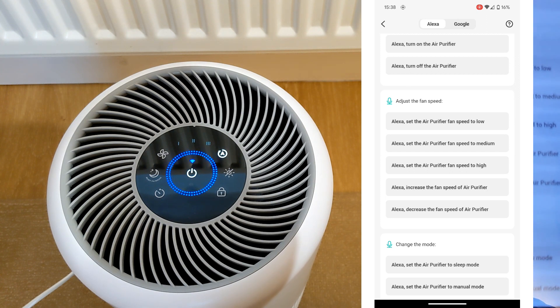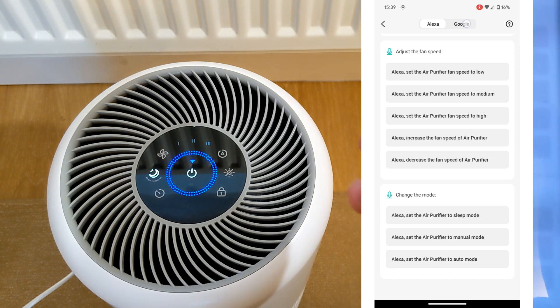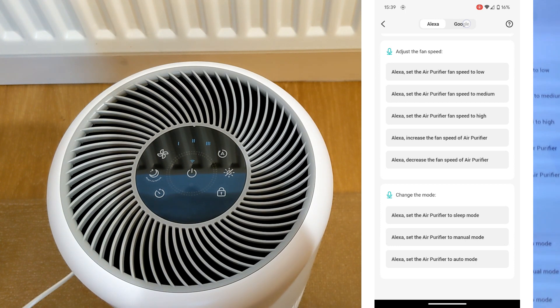A list of some of the voice commands you can do. Google, set the air purifier fan speed to high. Google, set the air purifier fan speed to low.